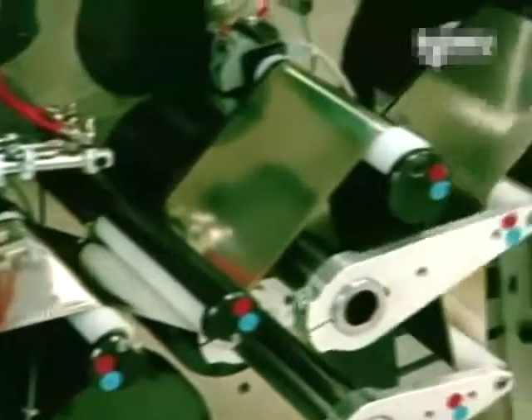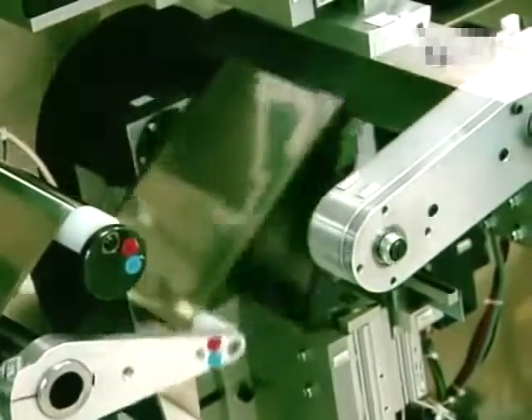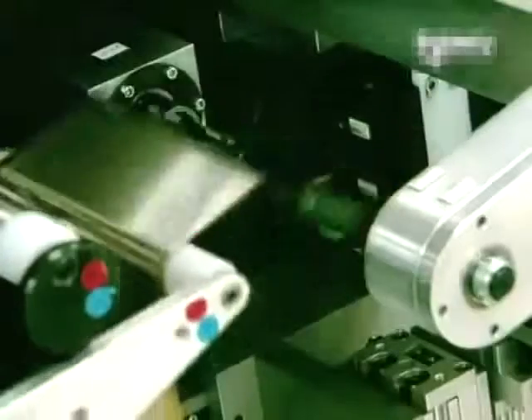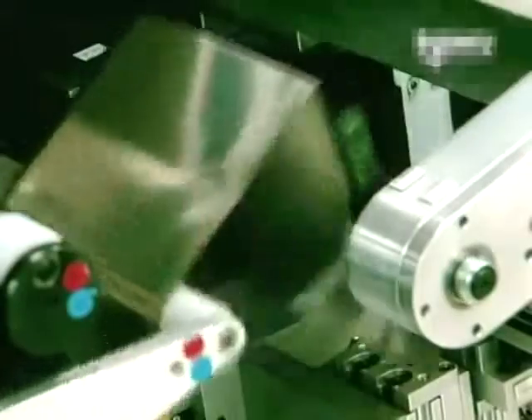These cells will then be assembled in series and inserted into battery modules. To make an individual battery cell, the sheet has to be rolled up. This automated spooling machine winds up the lithium film in 26 revolutions.